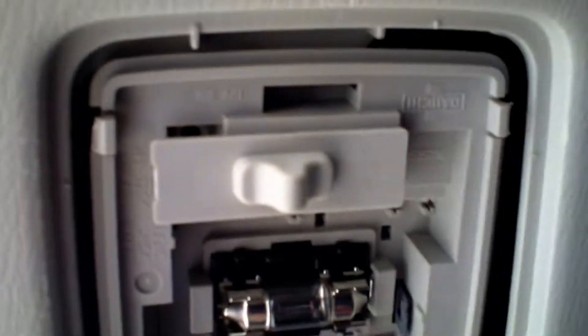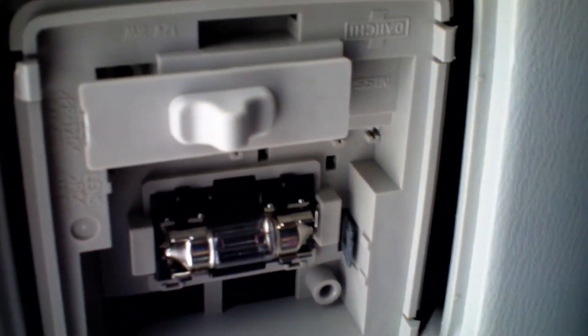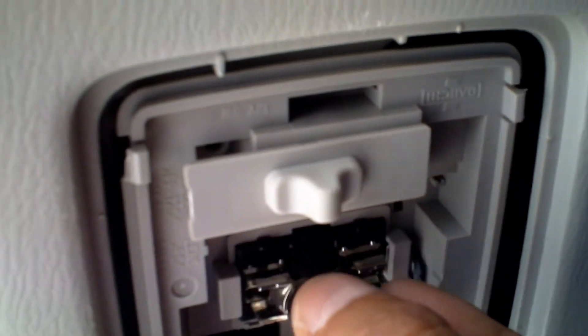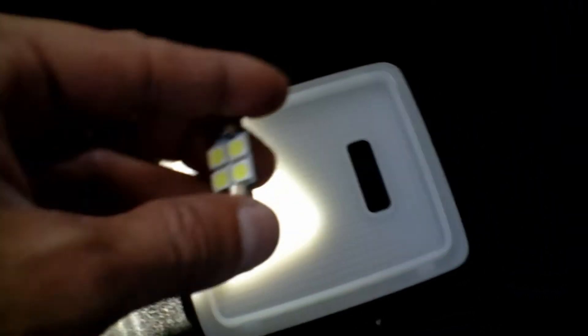Alright, so this is a different bulb. Make sure you have it off because if not, these things get really hot — not very fun to touch when they're hot. Very simple: get the screwdriver and pull it out. So this is what we're working with. We could have used a Festoon LED with the 5050 SMDs, but since this is a trunk and it's a pretty big trunk in the Infiniti, we're going to use a 12 LED.